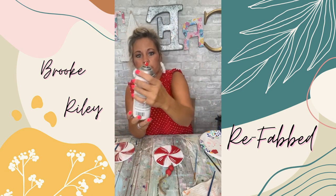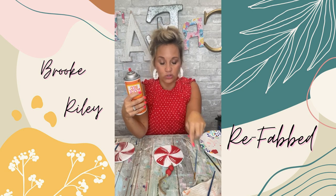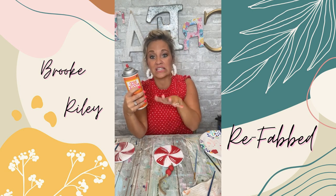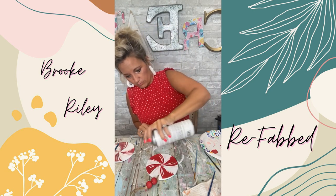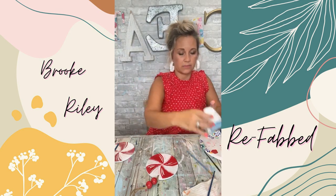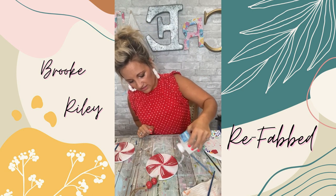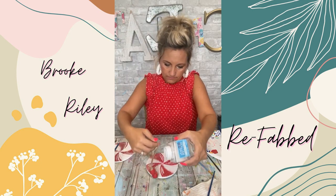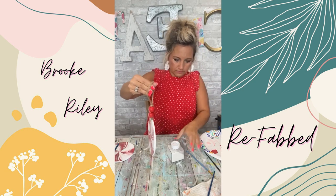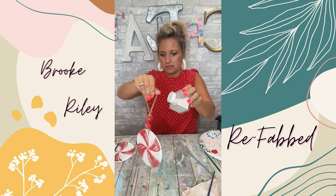The key for me is Mod Podge spray. You don't have to use Mod Podge spray — you can use regular Mod Podge, but 100% wait until it is completely dry. I'm going to spray it now. It's wet and clear, so I'm immediately going to take my glitter and start putting it on. It dries super fast, so I'll start dropping glitter on the sides too.